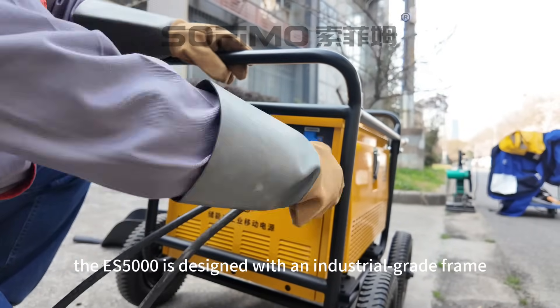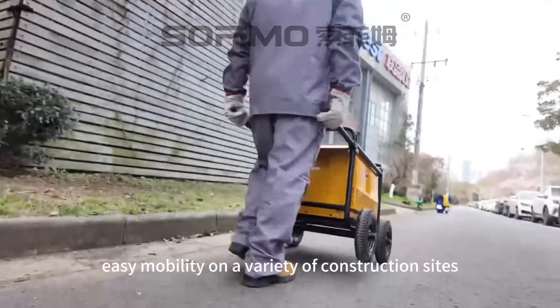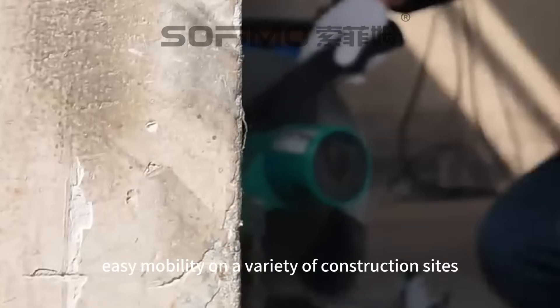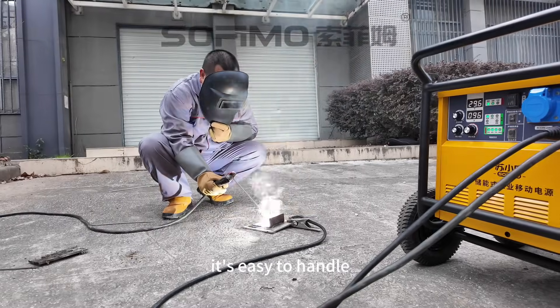The ES5000 is designed with an industrial-grade frame and equipped with rollers for easy mobility on a variety of construction sites. Whether it's high-intensity construction or powering precision instruments, it's easy to handle.